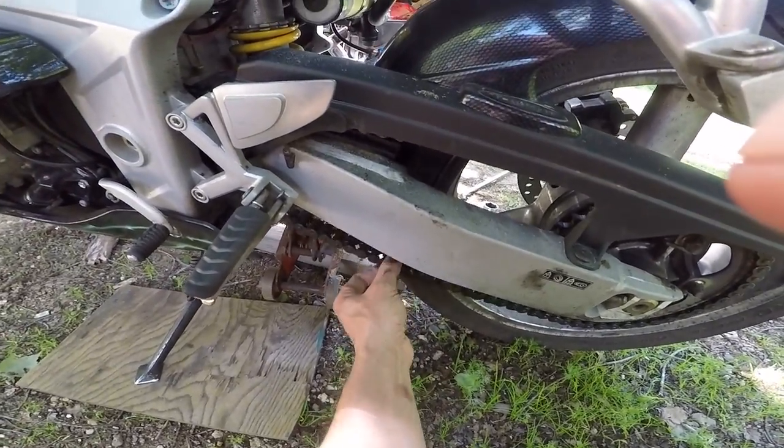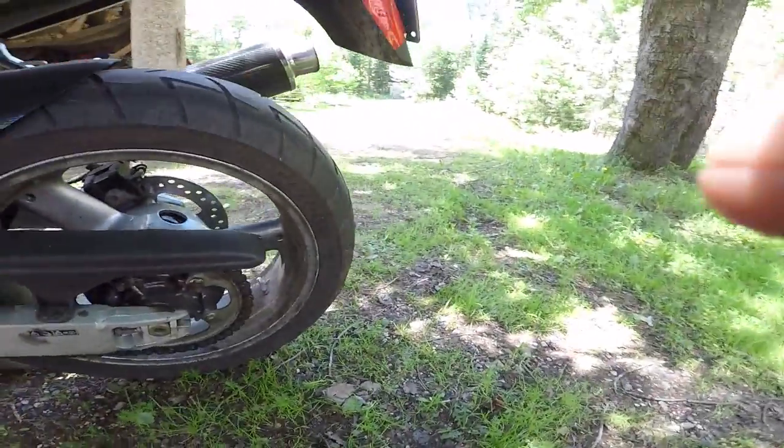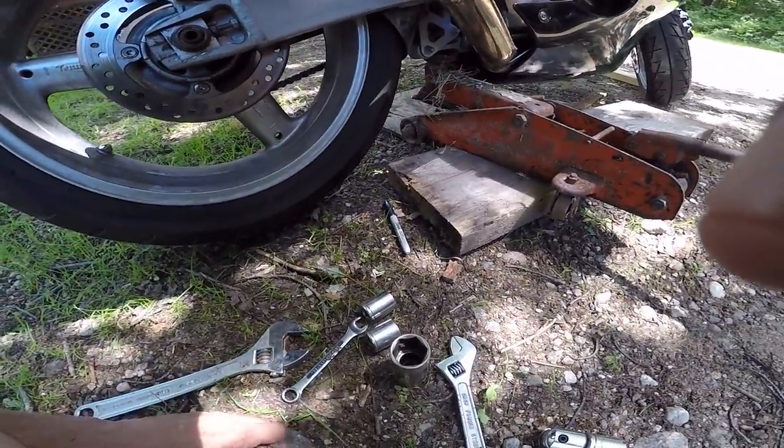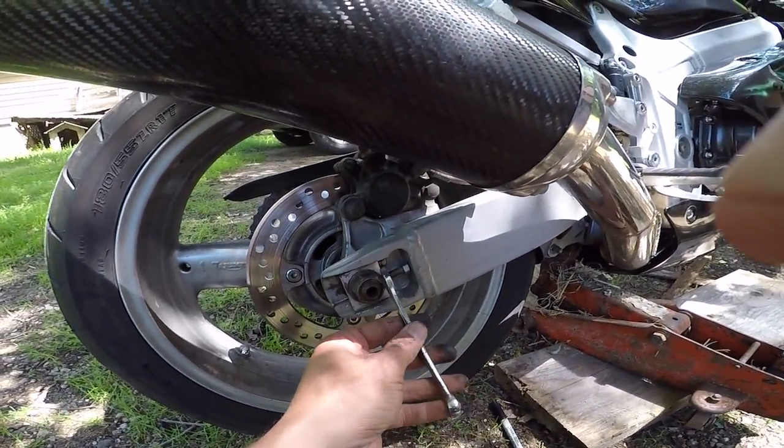Right around here is where the tight spot is going to be. Make sure your tire is off the ground. I know there are some guys that'll do this adjustment on the ground, but I'm not comfortable doing that.